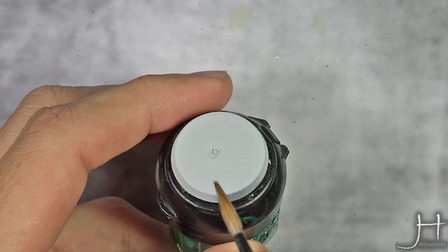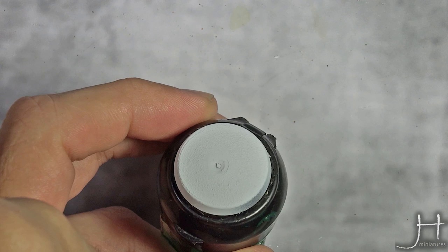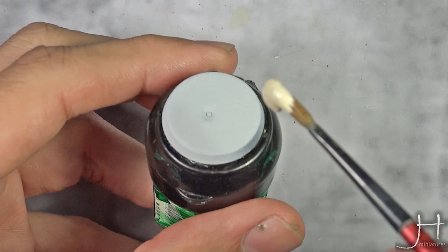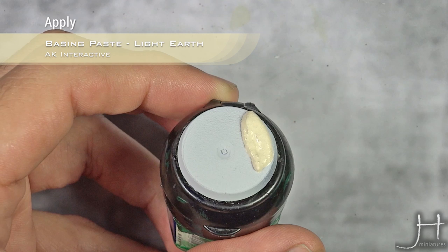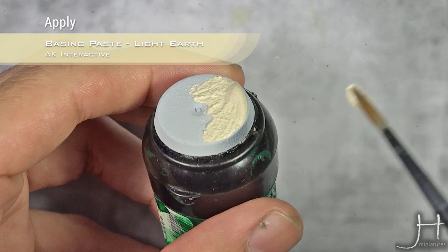We start to form our prime base and I will start forming the desert sun texture. For this I'm using AK Light Earth terrain, and what I will do is apply a big dollop, clean my brush, and smooth and thin it in one direction.